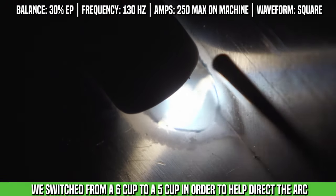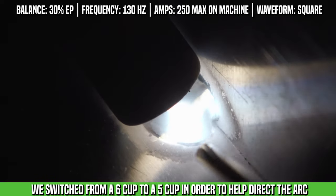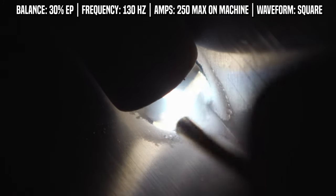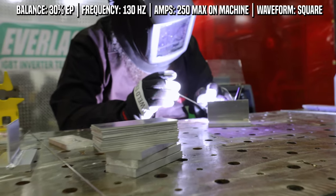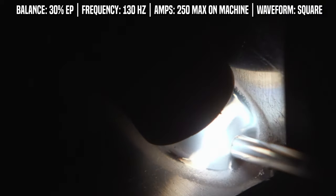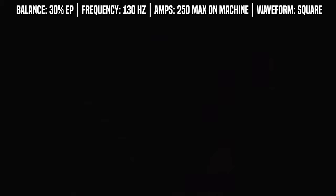We're going to go from a number 6 to a number 5 cup. This is going to help control the arc so I can manipulate it and aim it into the thicker material without letting it heat soak into the 090 as much. The bigger the cup, the wider the arc fans out and the bigger the weld. Running the number 5 cup, I'm able to keep the weld a little tighter and control where the arc goes.